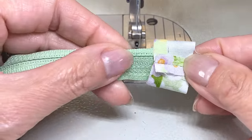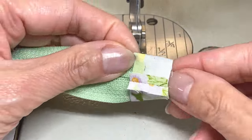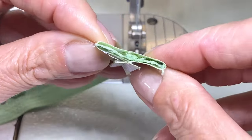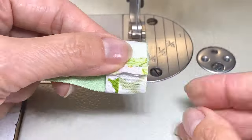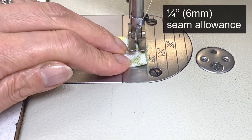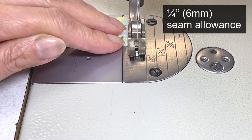Turn the zipper over to the wrong side and insert it into the tab matching the ends and the centers together. The tab should fit snugly around the zipper tape. Again with a quarter inch seam allowance, stitch the edges together back tacking at the start and finish.